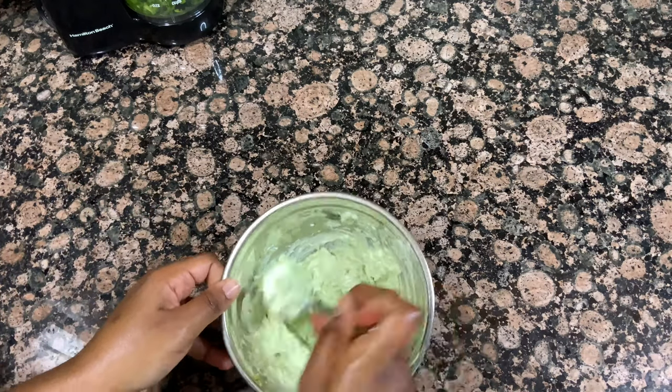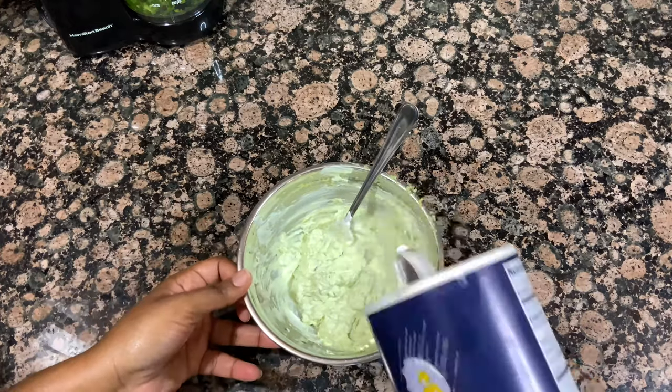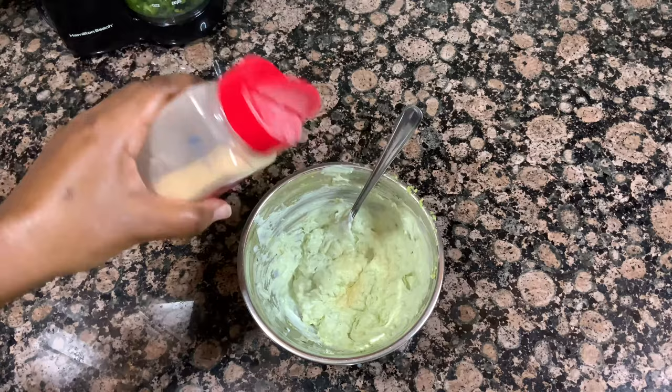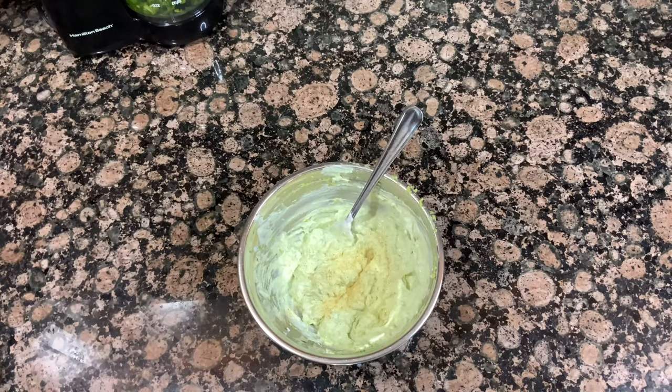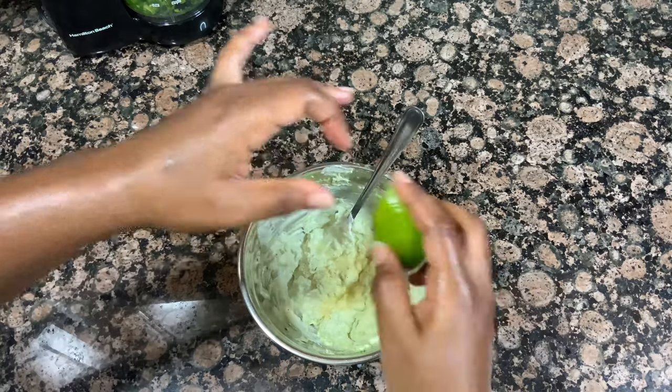After combining all your ingredients, make sure to give it a taste just for seasoning purposes. I tasted mine and needed a little more salt; I also went in with a little more garlic powder and a little more lime juice. So just taste it for seasoning and add whatever you think it needs, then wrap it up and pop it in the fridge to chill while we prep our quesadillas.